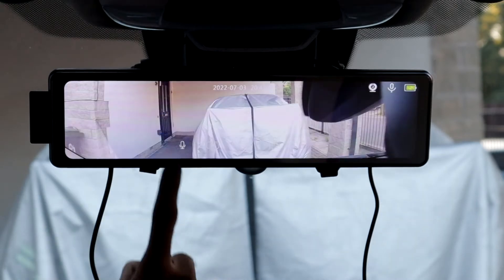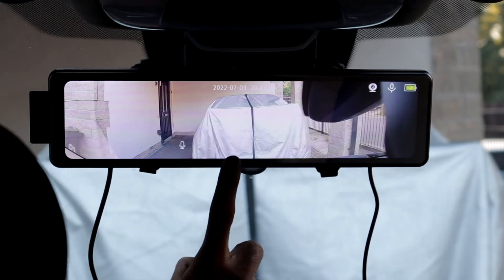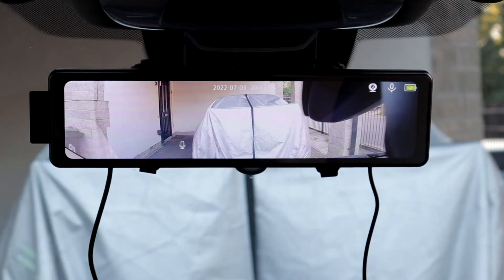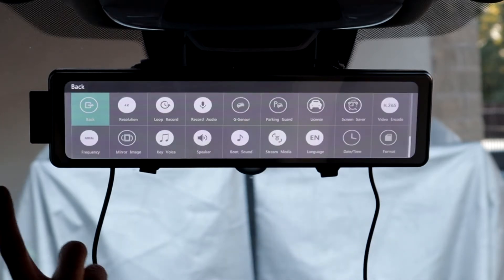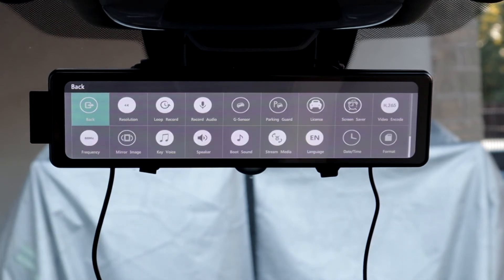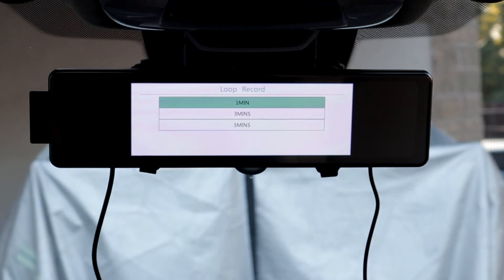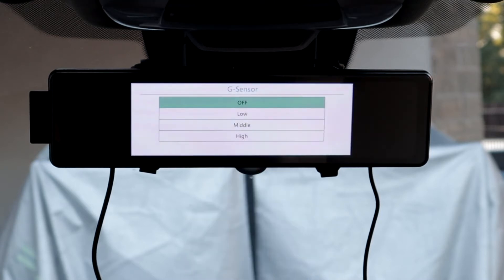At the bottom, these icons: we have the speaker, then one that will take an image, the one next to that will start recording, and there's a gear cog. If I click the gear cog, this is where your options are. You've got resolution — the front is recording in 4K, the rear in 1080p, and if you tap that the front will also turn to 1080p. We have loop recording: one minute, three and five minutes. Then we have audio, whether you want to record audio while driving or off. G-sensor: low, medium and high — if an impact occurs on medium, it will lock the file.